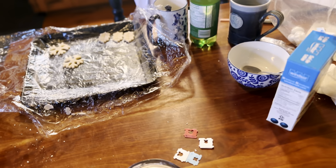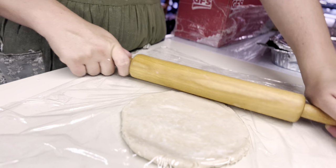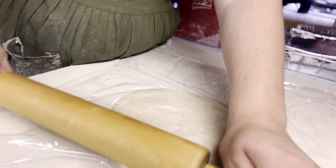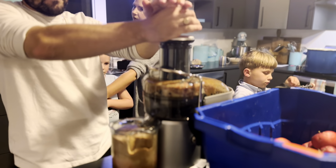We used a method of rolling out a pie crust using two layers of extra-large cling wrap. You basically wipe the counter with a wet rag so that the cling wrap will stick to it, and then you sandwich the dough between the two layers of cling wrap.